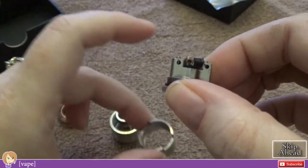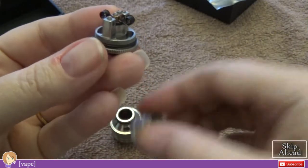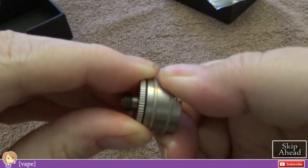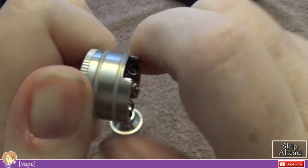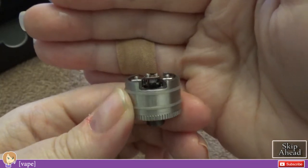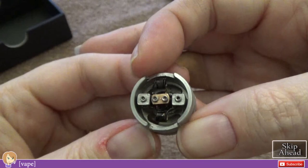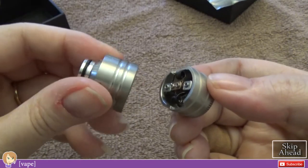When you build and wick it, you want to do it without the barrel on. So you're going to build it, wick it, and then screw this on. It's kind of a tight screw when you get to the bottom, but not bad at all — it just means it's not going to accidentally come loose. And you can see why you want to build those coils high once you've got this on. Juice it all up.